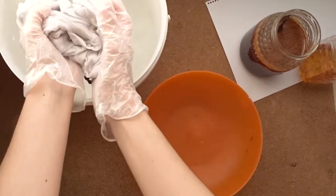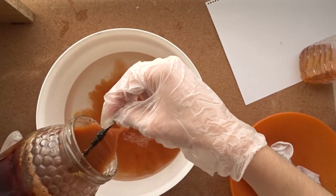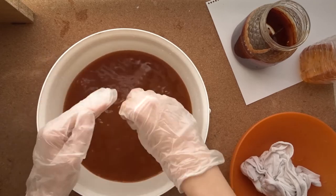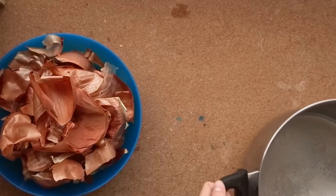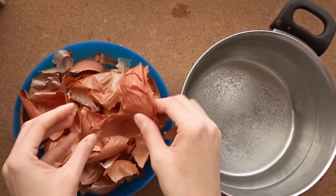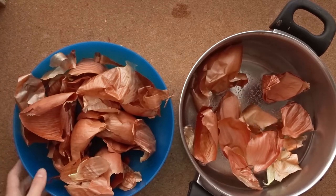To prepare the t-shirt, start by soaking it in water and then add the iron to the container. Leave the garment completely submerged. Now we have a bowl full of already heated water and we just have to add the onion peels or skins, then it will go back to the heat for about 30 minutes.